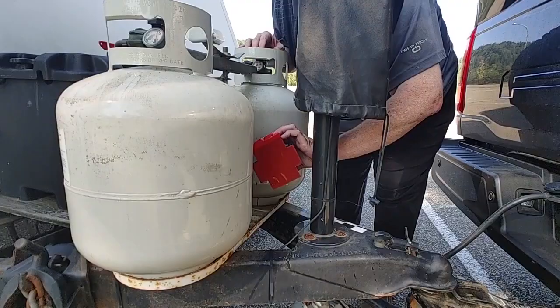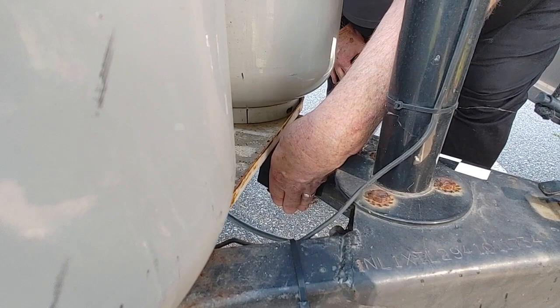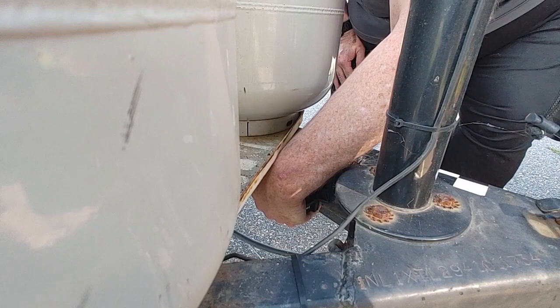It's connected with double-sided 3M tape. We've got the double-sided tape peeled — we're going to get this in here with arrows up. Get it in there and make sure you have a good tight bond.